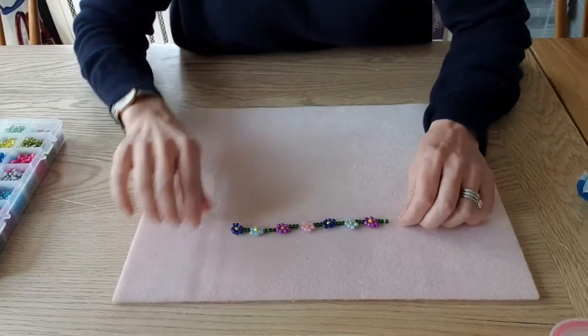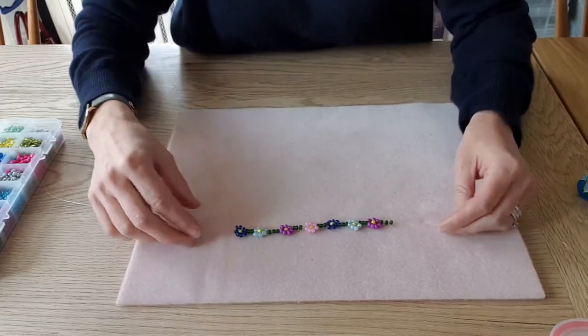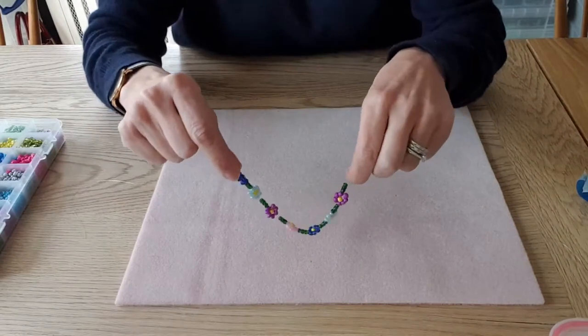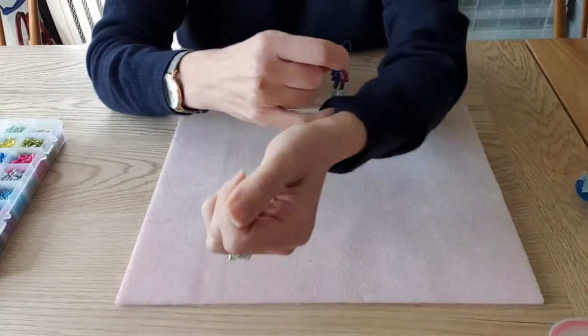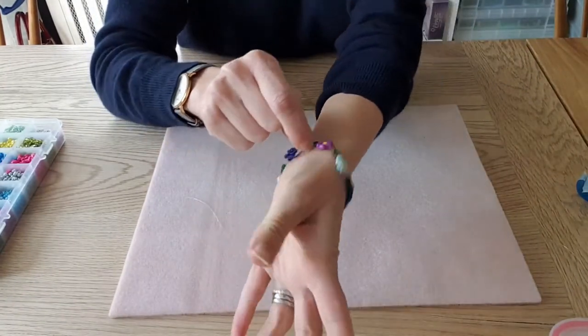I've finished my bracelet — I've got seven flowers on it and I'm just going to check it for size. To do that, I'm just going to hold each end of the bracelet as close as I can and hold them in one hand, and then just really gently put it around my wrist to double check the sizing.